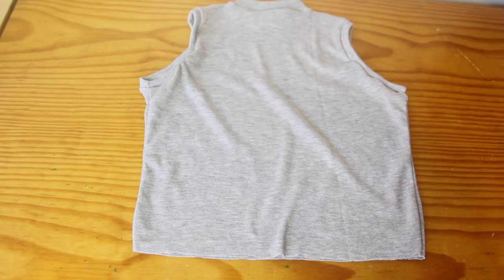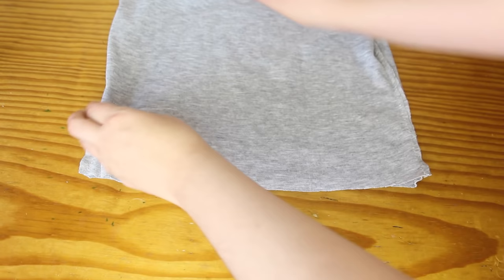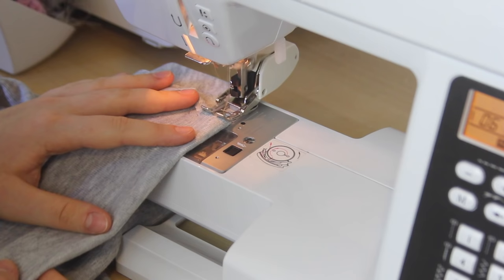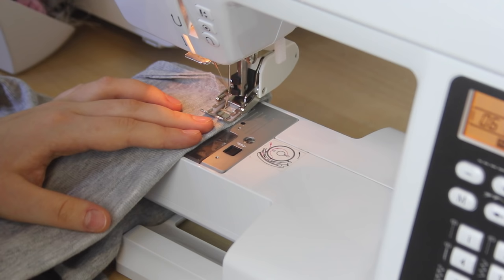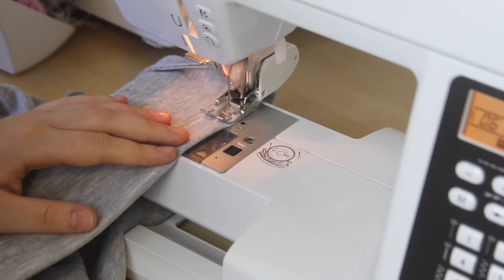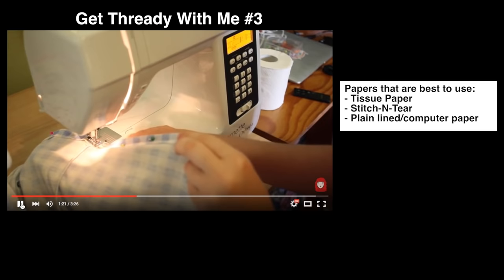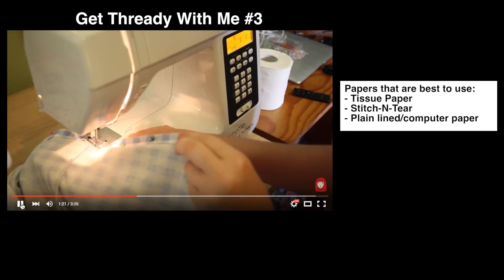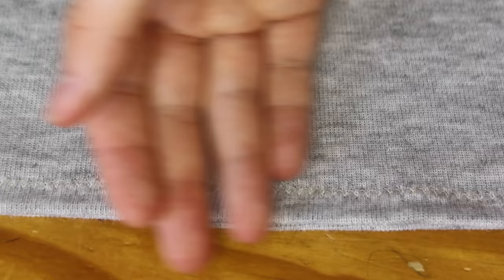Now the last thing that I need to do is to hem the bottom of the shirt. I turn the shirt inside out and then I fold the bottom up about 1 inch, and then I sew across it. I recently got myself this special sewing foot called a walking foot. This thing makes sewing with stretchy fabrics a dream! Basically it helps feed all the fabric through evenly to stop the hem from ruffling when you sew it. If you don't own a walking foot, I recommend sewing the hem using a piece of paper underneath, just like I did in this video here. Here's a close-up of the walking foot in action — and look at my nice flat hem!